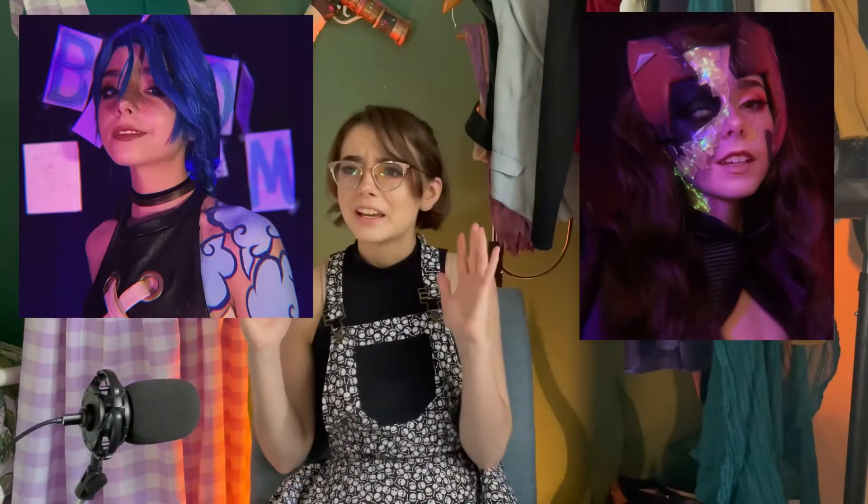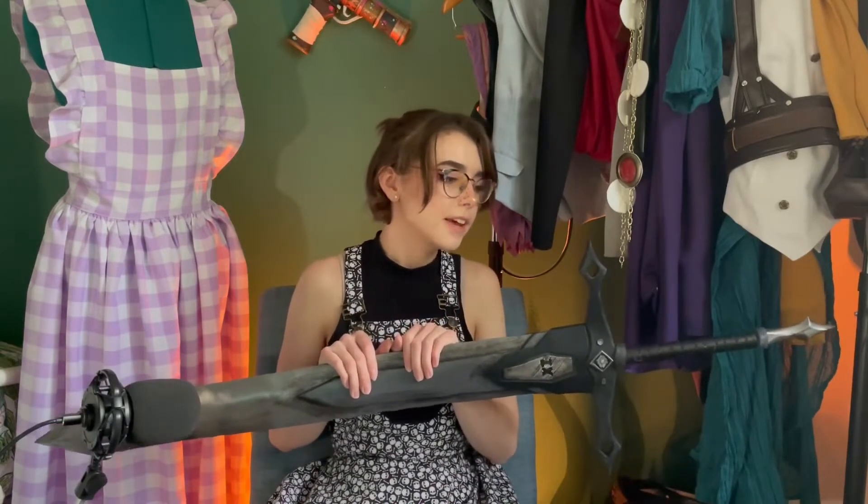I'm currently remaking my entire hero cosplay for the release of Nona the Ninth, so if you're a fan of the Locktomb series, make sure to subscribe. And if you're not a fan, that's totally fine — I have a bunch of other videos about She-Ra, Arcane, Critical Role, and so much more. So go check those out if you're interested. Thank you so much for watching — I have to figure out where I'm going to store this. But yeah, until next time, guys — see ya!